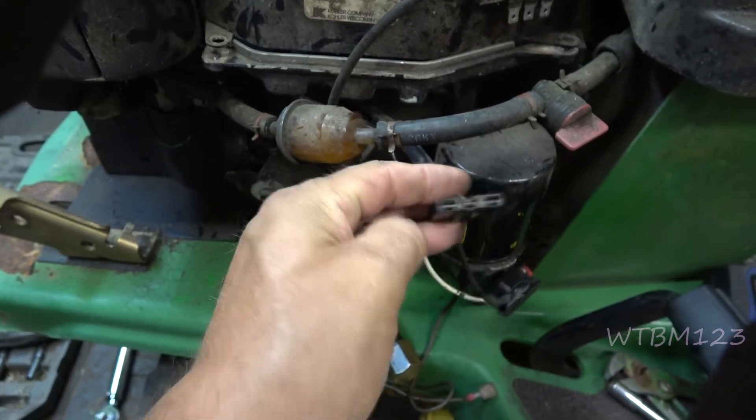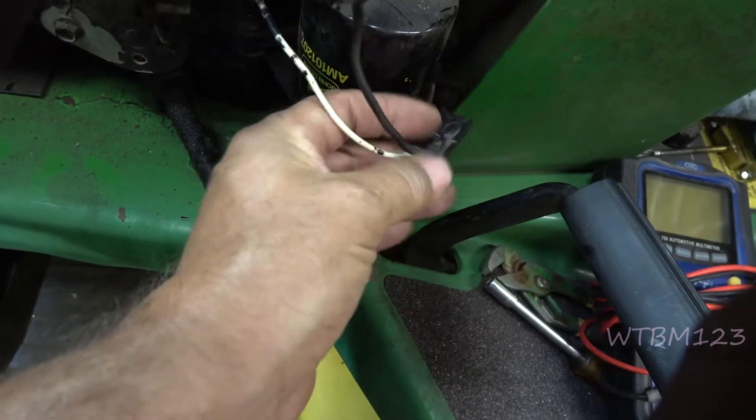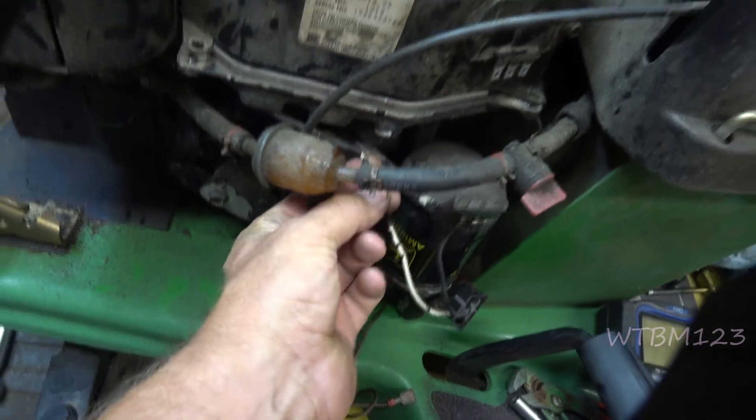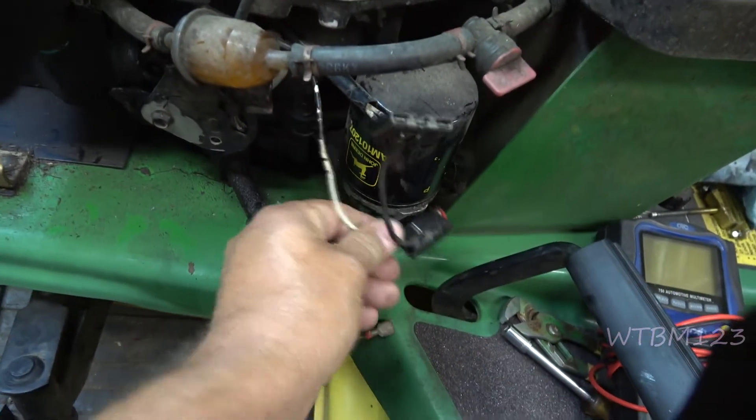Where it's melted, there's one wire going in that just goes up and hooks to the coil — that's your kill switch. It grounds the coil out.